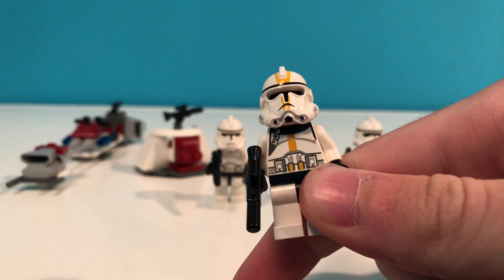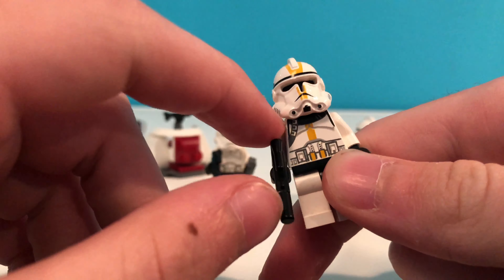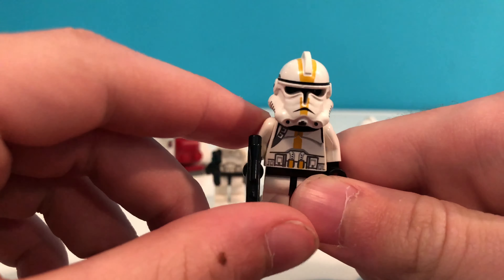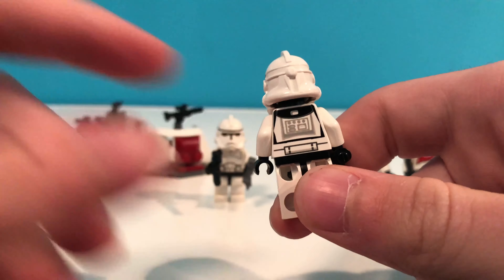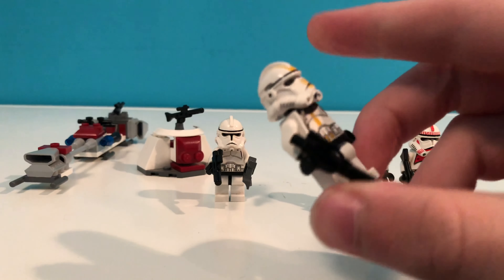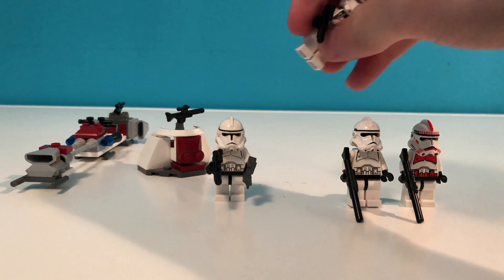That's what he looks like. You've got the nice yellow markings there, the bandolier on the side, yellow markings on the front, and on the back a little black decal. Nothing on the legs or the arms. Still a cool figure to have.